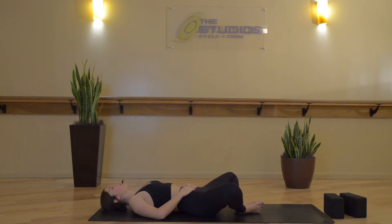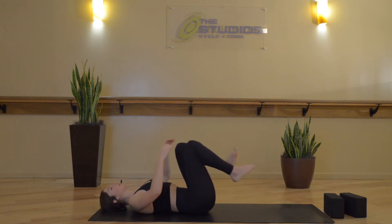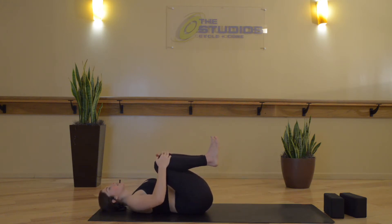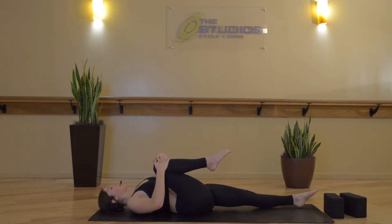Now we start to wake up the body by wiggling the fingers, wiggling the toes, perhaps opening the eyes, or you can keep them closed, and then draw your knees in towards your chest. Drawing the thighs towards the belly, pointing your toes, heels towards the glutes, breathe in, and then exhale, extend your left leg out long in front of you — wind remover pose.